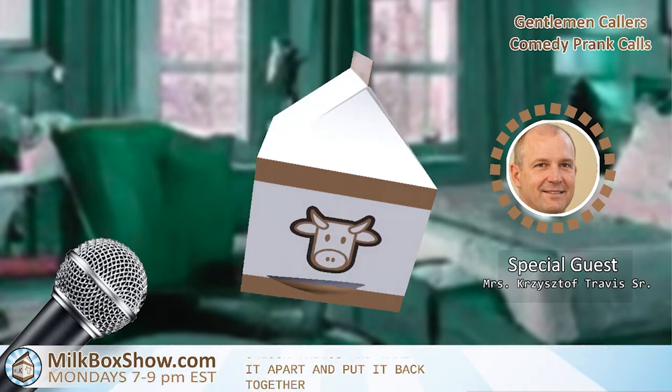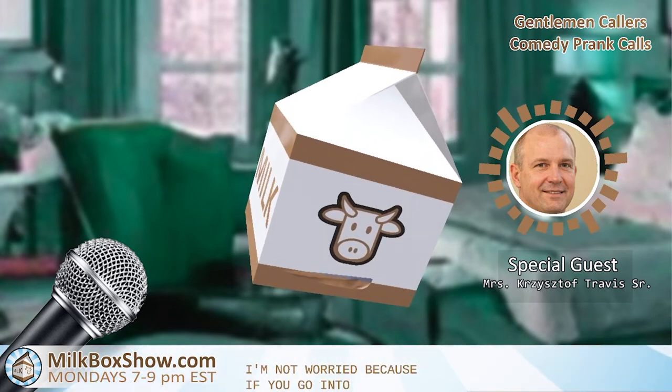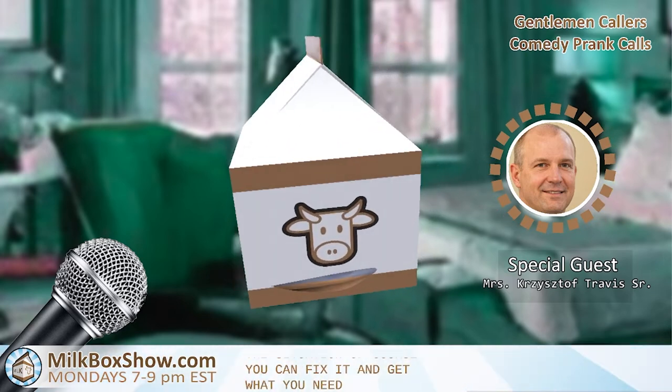I'm not worried because if you go into this situation, of course you can fix it and get what you need. Yeah, I had absolutely no doubt. You're very understanding, very nice.